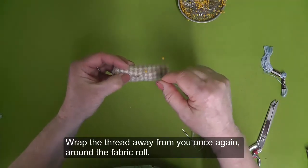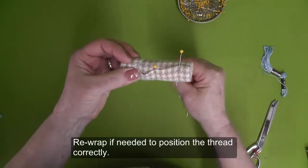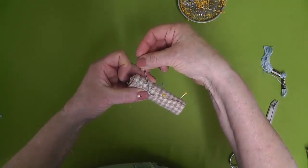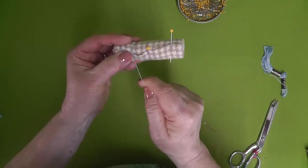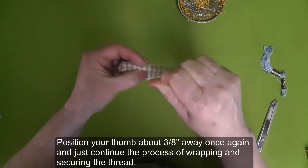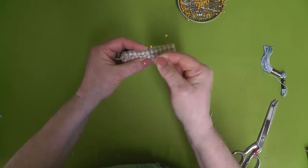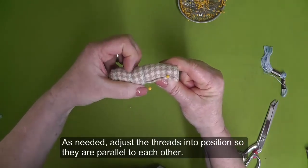Wrap the thread away from you once again around the fabric roll. Re-wrap if needed to position the thread correctly. Place the needle under the wrapped thread and pull the thread taut. Lay the thread along the cut edge of the roll again. Position your thumb about three-eighths of an inch away and continue the process of wrapping and securing the thread. Adjust the threads into position as needed so they are parallel to each other.